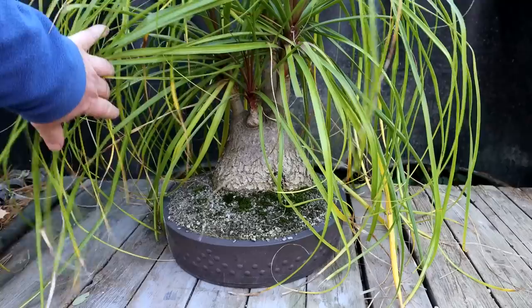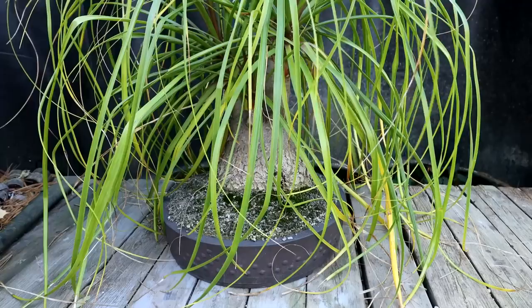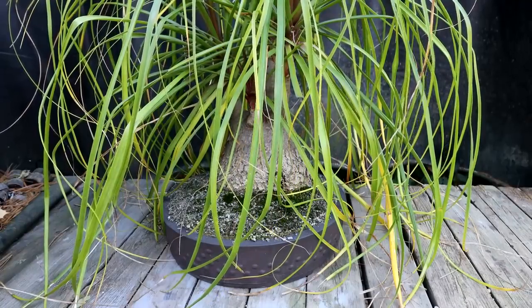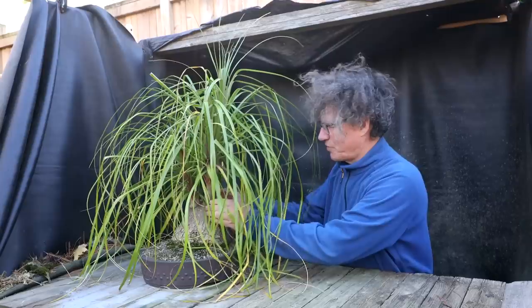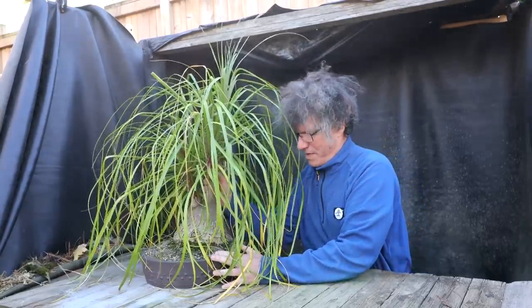I have a playlist for my ponytail palm so you can go back into the past and see what I did to get the tree to this stage. My first step today is to get the tree out of the pot. I'll take away my door here. I'll grip the tree by the horns here, give it a wiggle and it should come out.